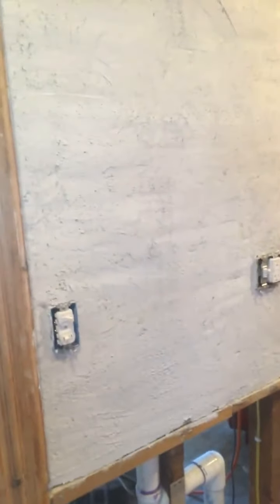Hi guys, it's been a while since I did a video and I thought I would show you what I did last night because I'm super proud of it. Last night was my first time doing horsehair plaster. This is the first layer of plaster and it's probably not the best job because it's my first time, but I'm pretty proud of myself for doing it because I had to do a lot of research and find a lot of materials.